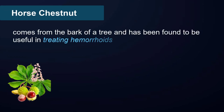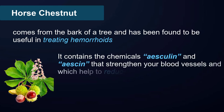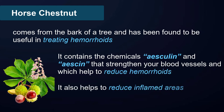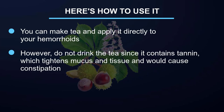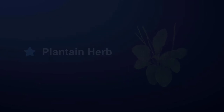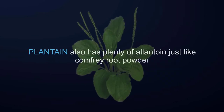Horse chestnut: horse chestnut comes from the bark of a tree and has been found to be useful in treating hemorrhoids. It contains the chemicals esculin and escin that strengthen your blood vessels and help to reduce hemorrhoids. It also helps to reduce inflamed areas. You can make a tea and apply it directly to your hemorrhoids; however, do not drink the tea since it contains tannin, which tightens mucus and tissue and would cause constipation. Use it in powder form, mix it with oil to produce a paste, and apply it to your anus area.